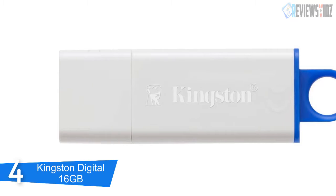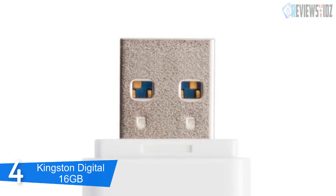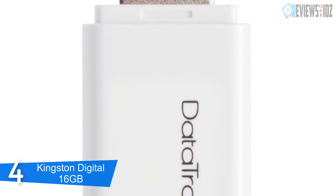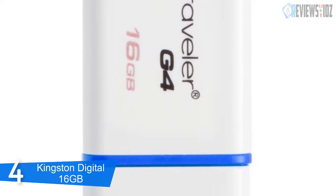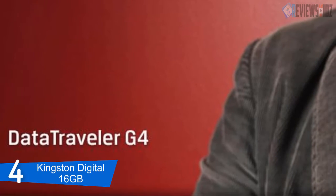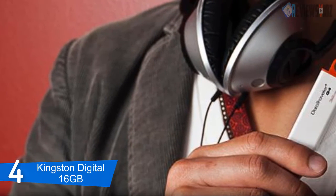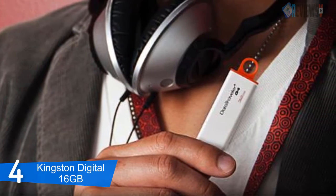At number 4: Kingston Digital 16 gigabytes. Kingston's DataTraveler Generation 4 DTI G4 USB flash drive features USB 3.0 for quick and easy transfers of music, video, and more. Its practical design and fashionable colors make it ideal for everyday use at work, home, school, or wherever you need to take your data. With 16 gigabytes capacity it can hold thousands of pictures, music files, and documents, and depending on the format it can also hold over 20 hours of video.